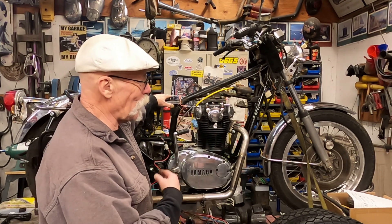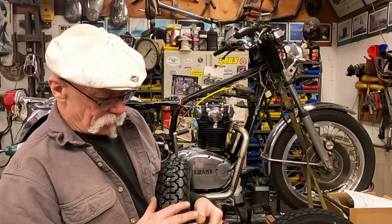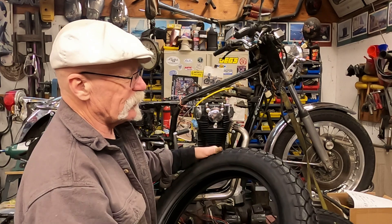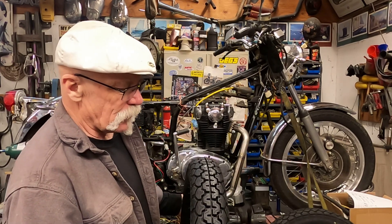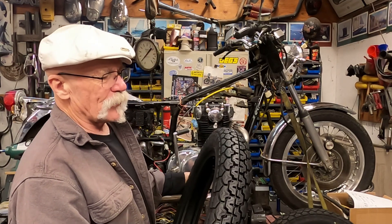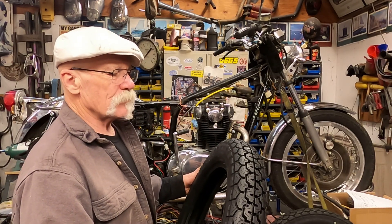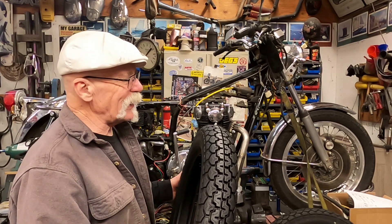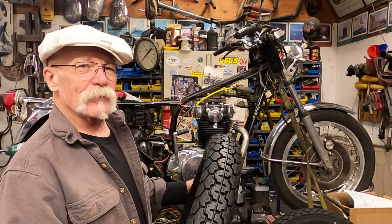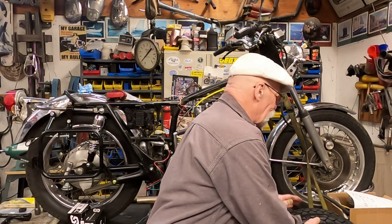I ended up buying some tires — these are Dunlop K70s, the old-style trial-style tire. That should be pretty good for going down gravel roads and dirt roads. I don't know how they'll handle in the mud, but I got a front and rear set. I don't think my wife, Mrs. Miyagi, is going to go as crazy as I would, but we'll see.